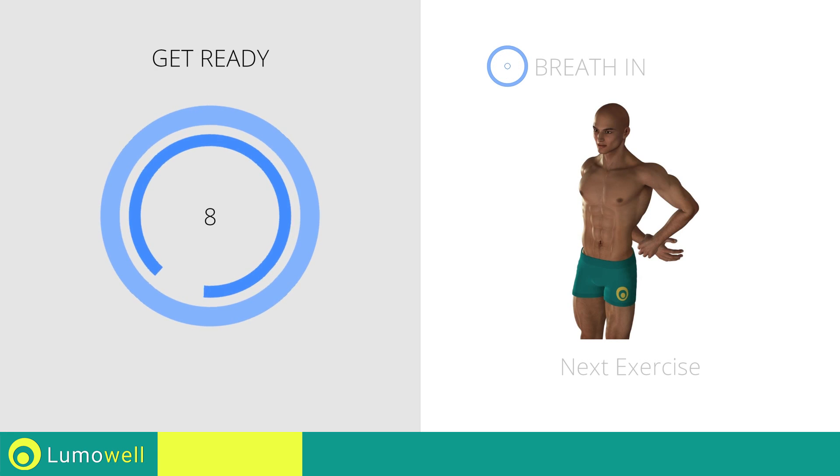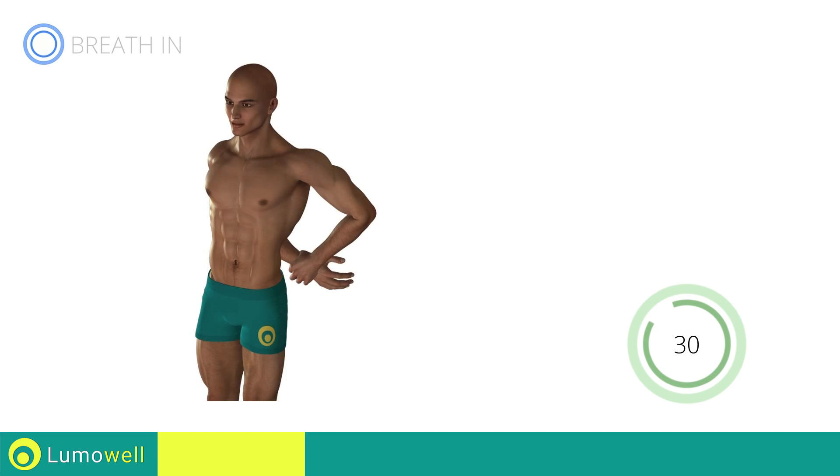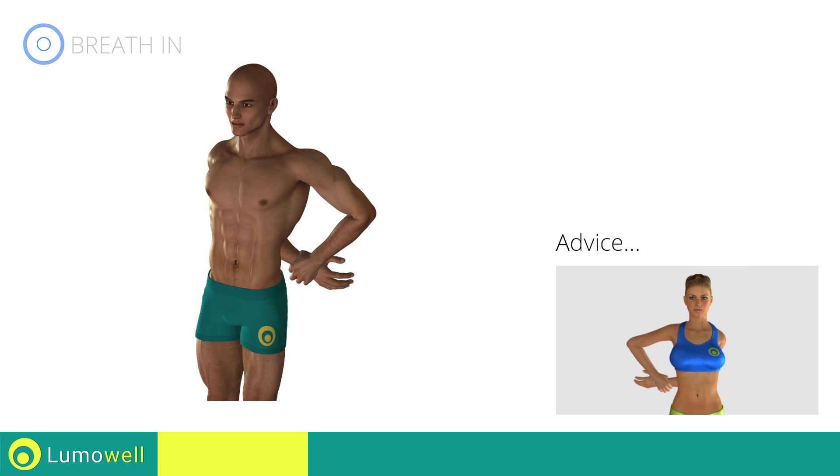Next exercise: deltoid stretching. Three, two, one, go! Don't force the movement. Stop when the shoulder has reached its maximum tension.